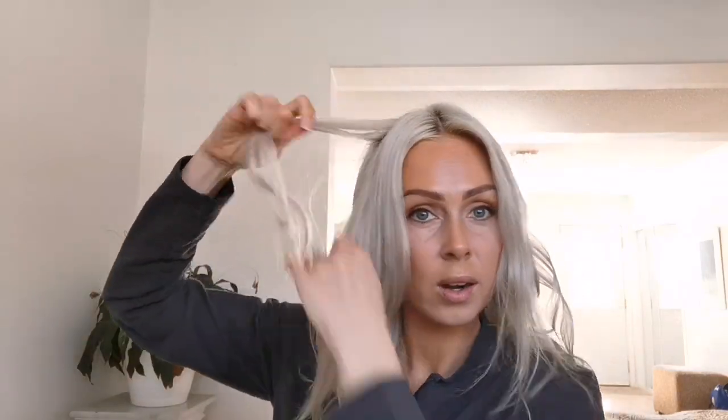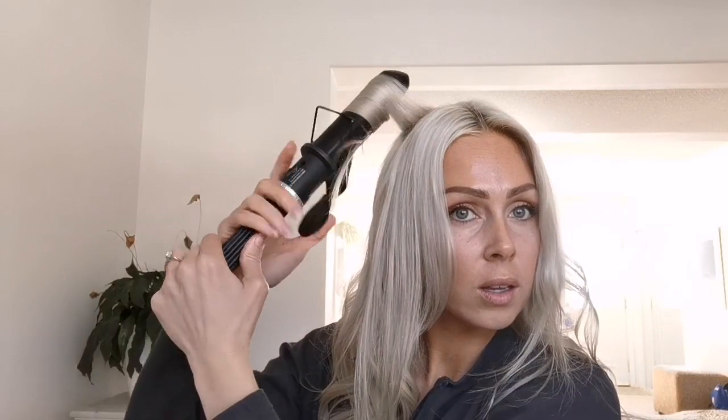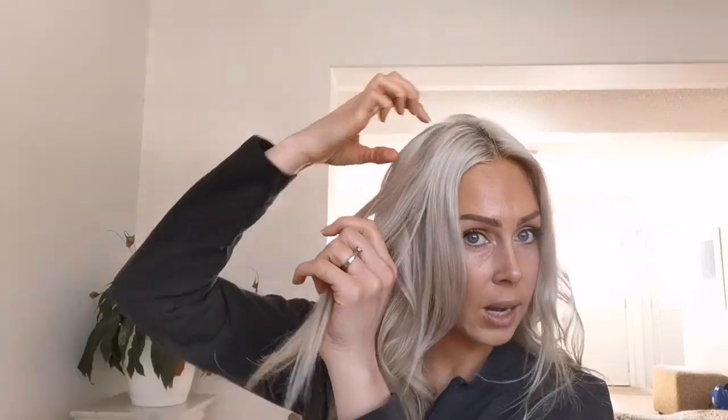If you guys haven't already, it would be so awesome if you could like and subscribe. If you are into the videos I've been making, that would be so awesome because I'm super enjoying sharing my little makeup tips, outfit tips, and hair tips.